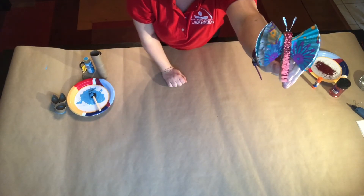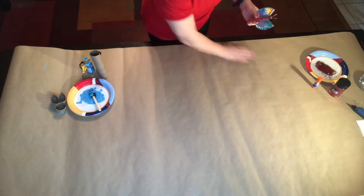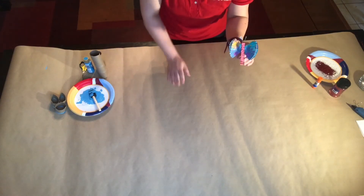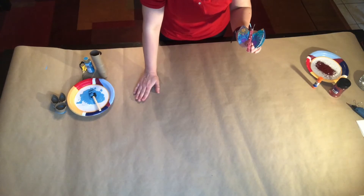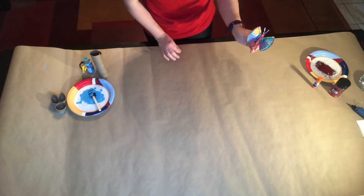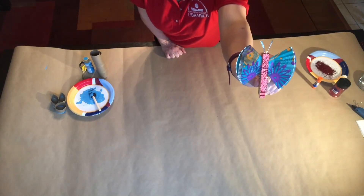Now you've got a nice little butterfly. I forgot to mention — anytime you're using glue, glitter, or paint, make sure you cover your surface to protect it. I'm using some paper here to protect my surface. So there you go, we have the butterfly!